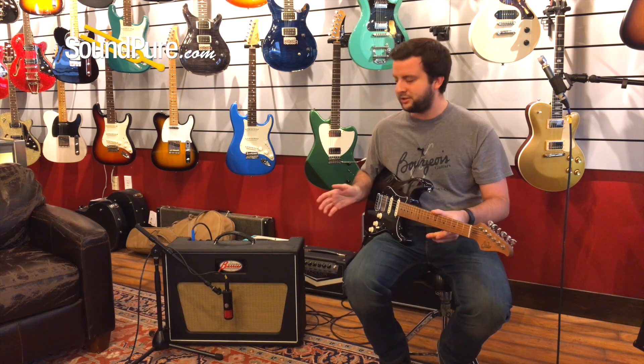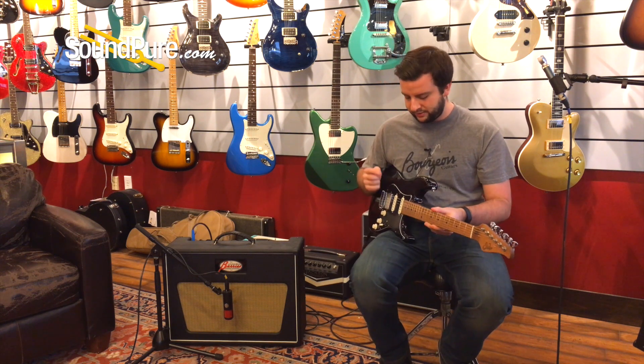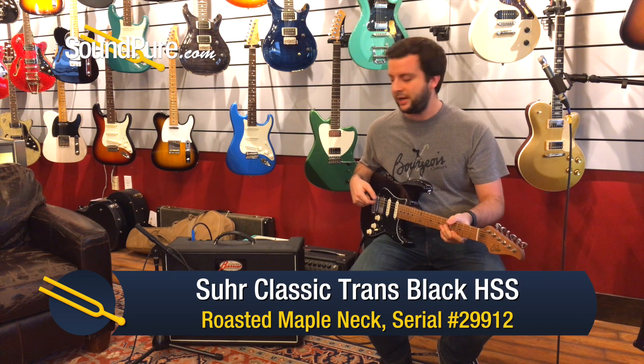It sounds really great, takes every guitar extremely differently but extremely well. We're going to be showcasing it with a Suhr Classic HSS S-style guitar with a roasted maple neck.